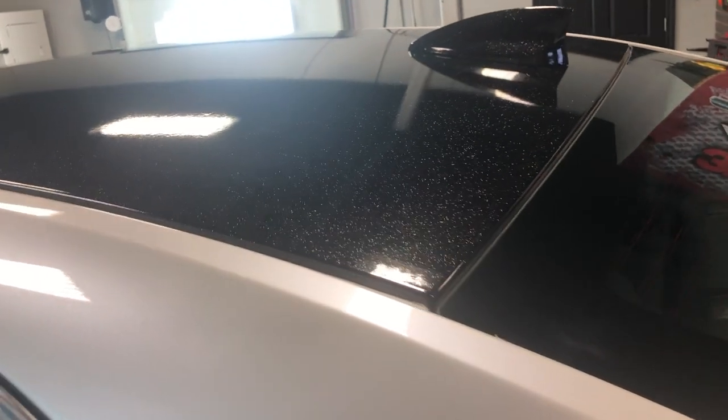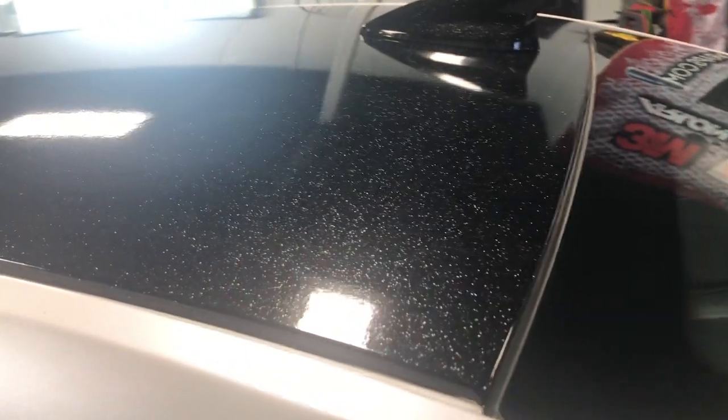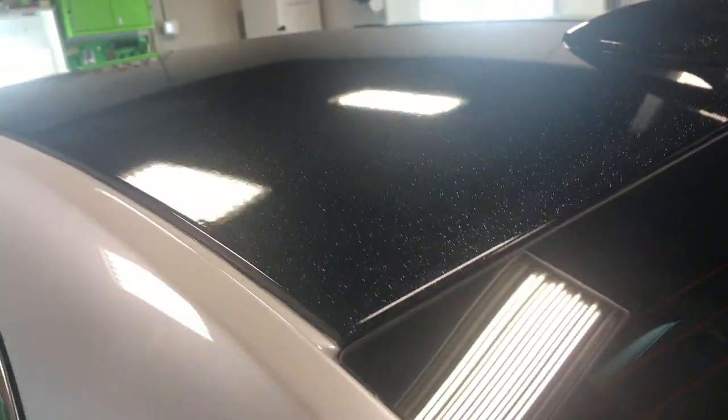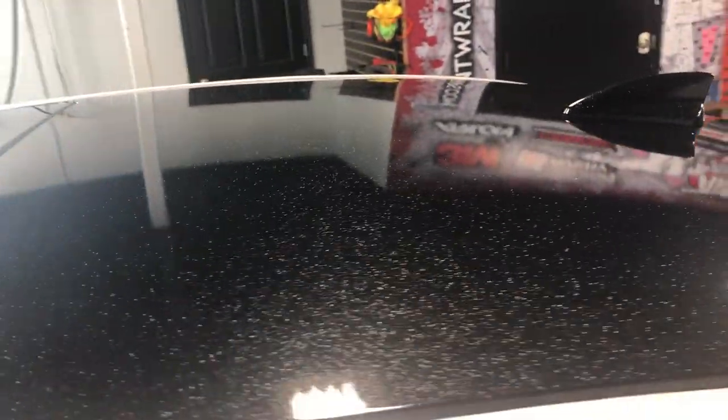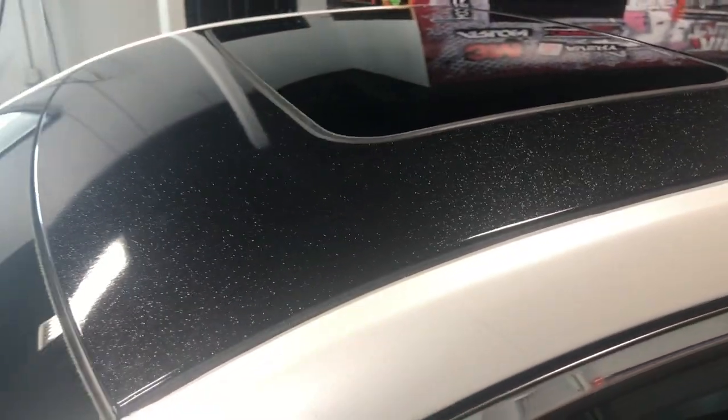Just finished wrapping a roof in 3M gloss galaxy black. Look at the metallic — pretty insane in the gloss. This is the new 2020 film by 3M. It has a clear liner on it, so it helps you during the install not to get a bunch of scratches.